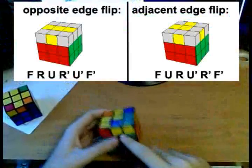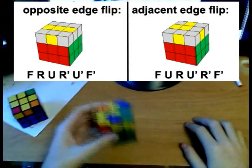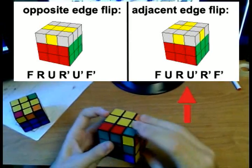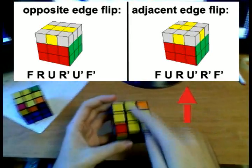To flip two edges that are adjacent — like this, on the front and right — if you want to flip two edges like this, hold the cube like this and do the following algorithm. That will orient those edges, and you will have all the edges oriented.